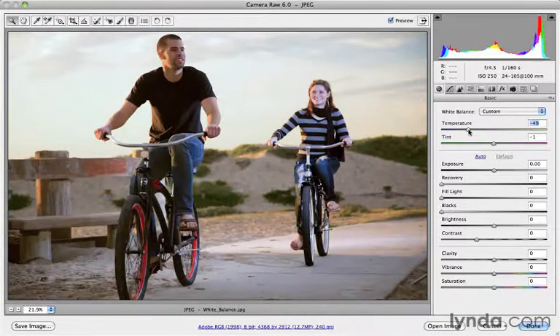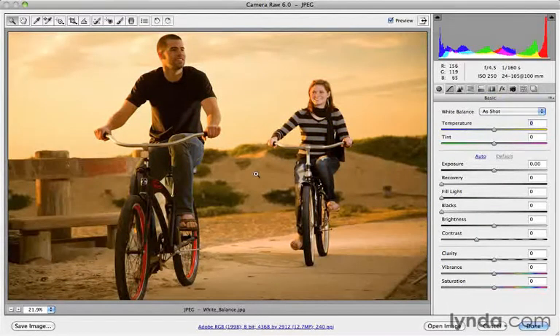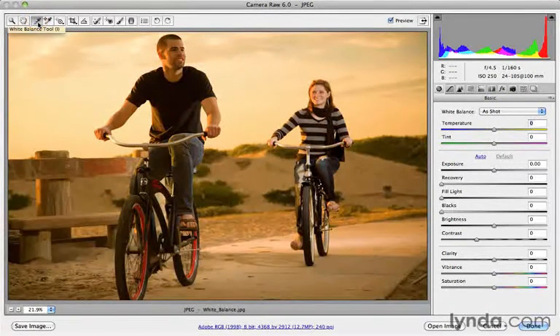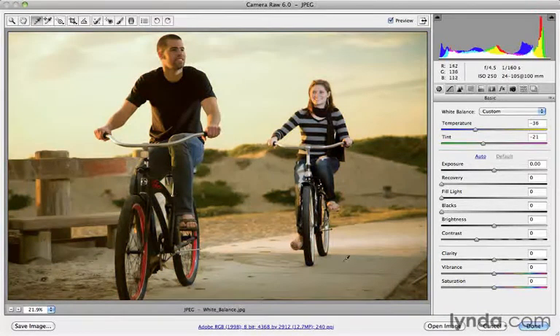The other method — the one I use even more than Auto sometimes — is using the white balance tool and clicking on something in the image that I know I want to be neutral gray, or not have a color cast on it. So to get back to where I was, I'll go back to white balance and choose As Shot. I'll press the I key for the eyedropper, also officially called the white balance tool. Now I can use the eyedropper and click where I want to in the image to set the white balance. She's got a gray shirt — I can click on the gray in her shirt, or maybe the gray of the sidewalk, to neutralize that, or anything else in the image that I want to be neutral.